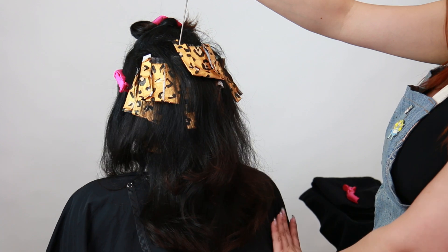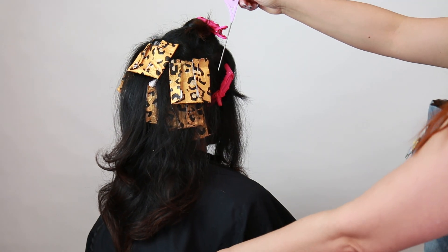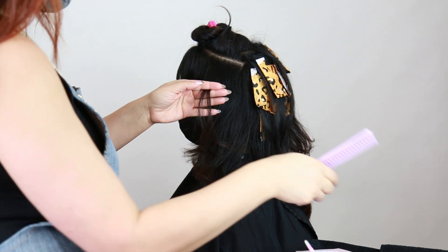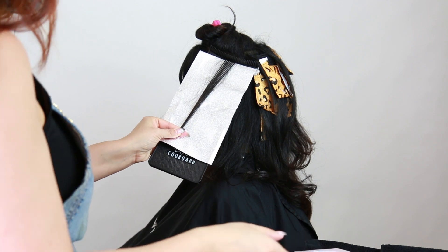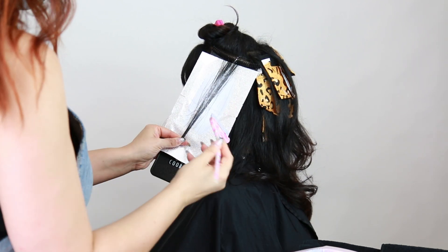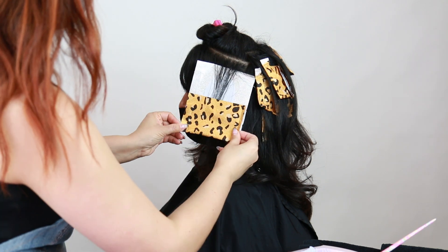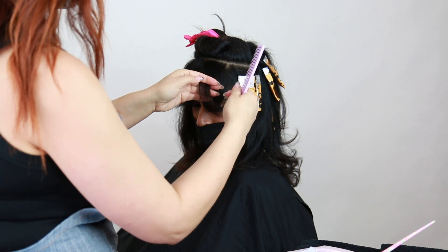I've got her entire back section completely done — she has about six, maybe seven foils total from ear to ear in the back section of that halo. So not too many; again, we want to keep that depth and background going on. Now I'm going to continue onto the sides. You can see I'm starting up pretty high here, and again it's because she has tons of layers. I don't want to overwhelm her frame with too many blonde pieces, so I'm keeping this pretty high up exactly where that sectioning started.